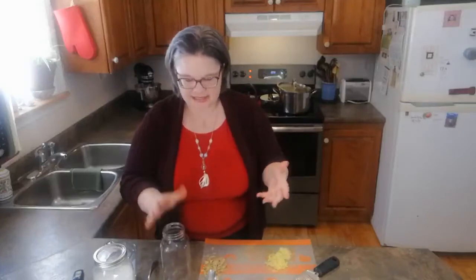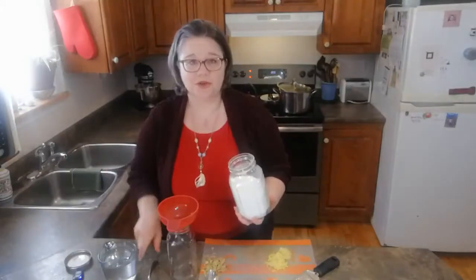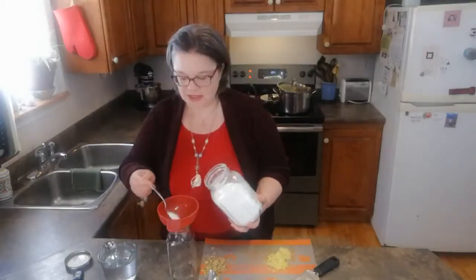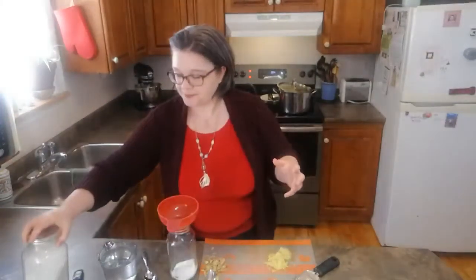I'm using a one-quart mason jar and I like to use a canning funnel because I'm messy. Inside we're going to put an equal amount of sugar and ginger. Let's start out with two tablespoons of sugar — regular white sugar is fantastic. Your ginger bug will like to eat it for the same reasons our bodies like it; it's refined and easy to process, almost like fast food for a ferment.